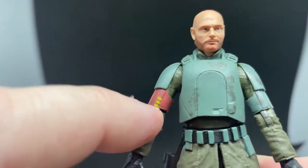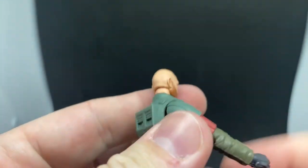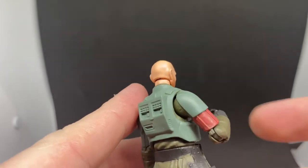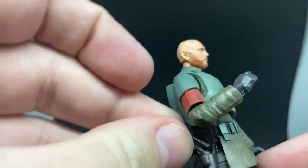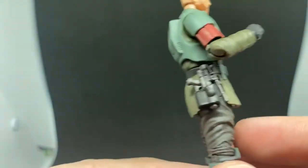So that's the red armor band I was telling you about. I believe it has been corrected in more recent releases. More than likely this is the version we're going to get in Australia — there'll be no fixed version released down here, I doubt it very much. But yeah, as you can see, he does have the blaster pistol.